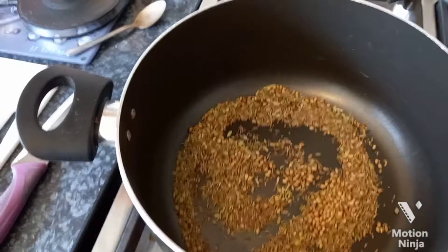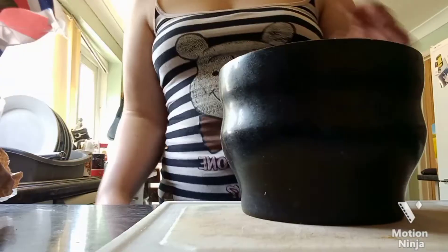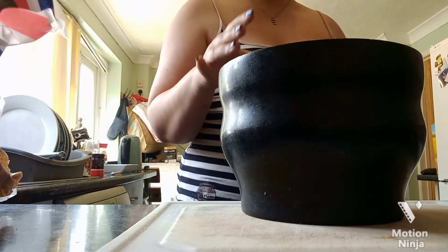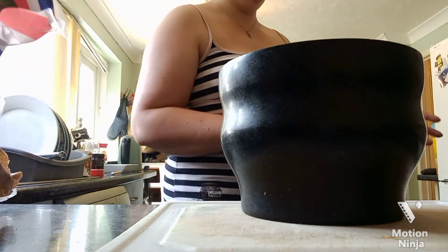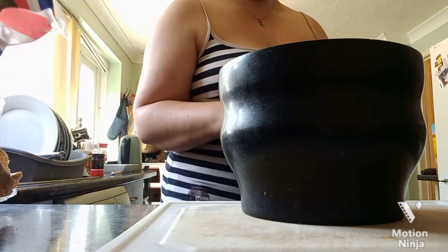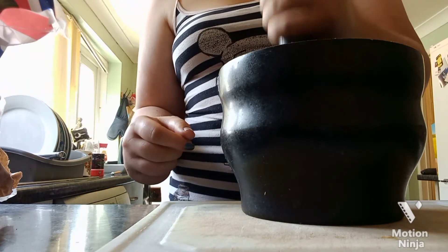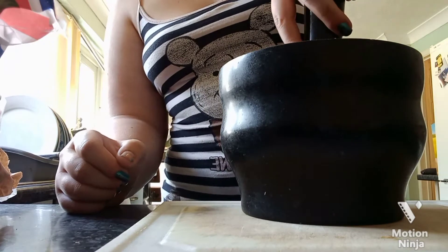That smell is incredible — the smokiness, I am so obsessed. Get your pestle and mortar. It doesn't matter if you have a smaller one — just don't dry roast as many spices. You can use a spice grinder but I like doing it by hand. What you want to do is start pounding at it, but not too fast because they'll go everywhere — very carefully, just pound it, or you can put pressure and twist.